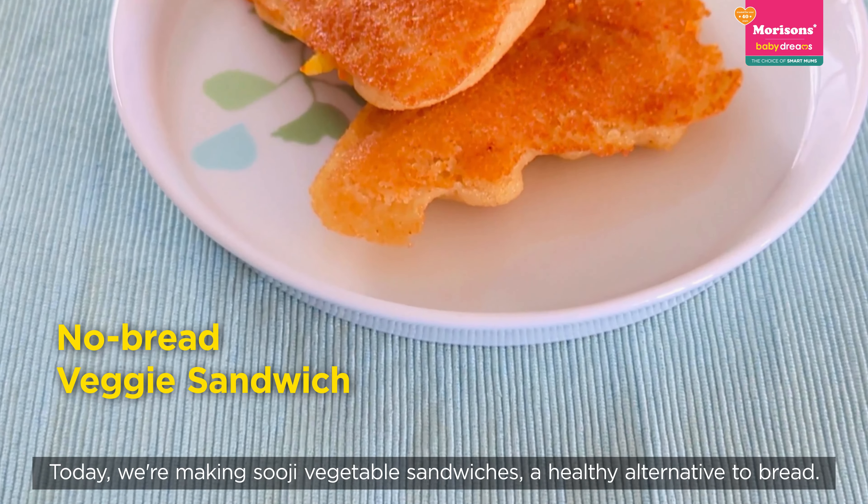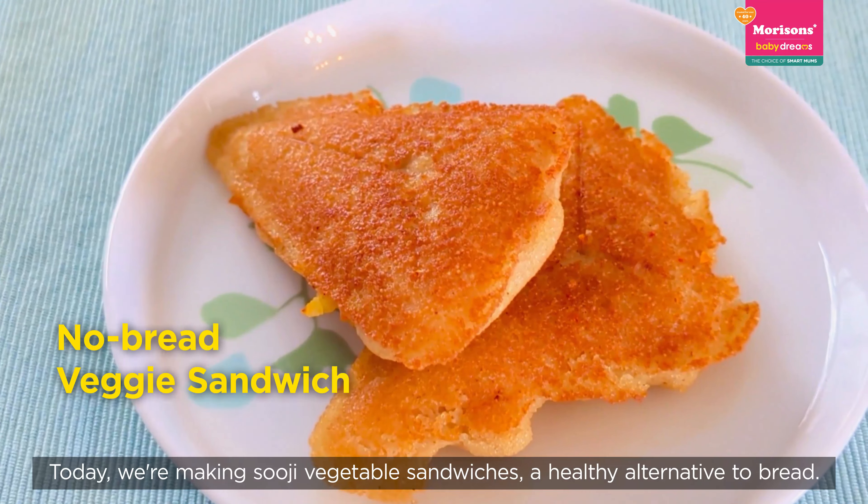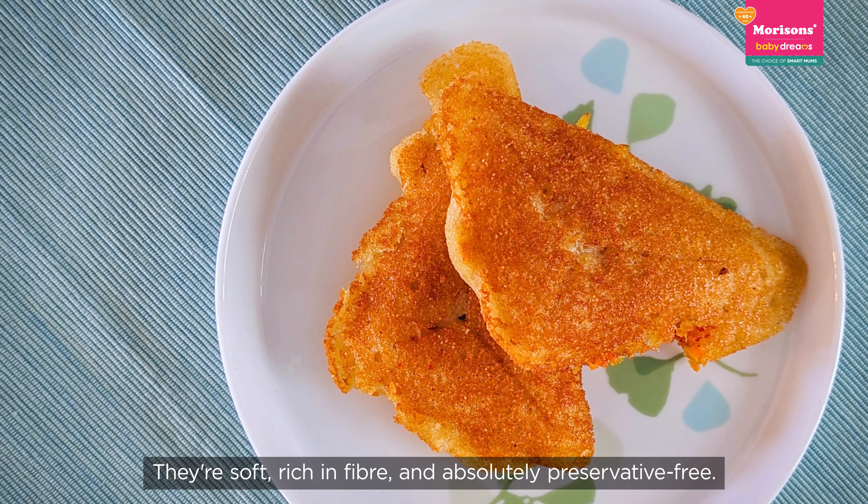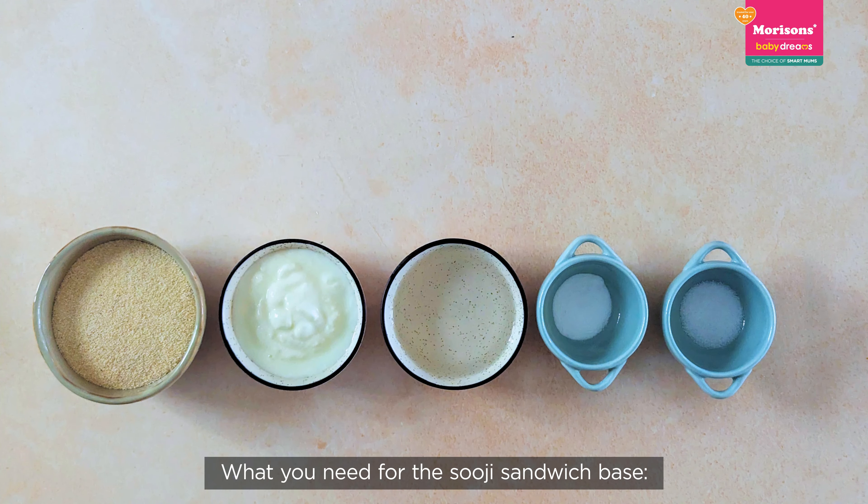Today we will make suji vegetable sandwiches. Suji bread is a healthy alternative — it is soft and fiber-rich, and free from preservatives.